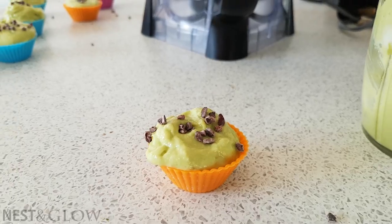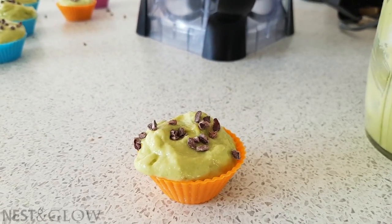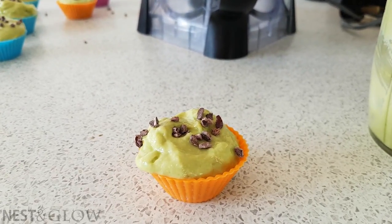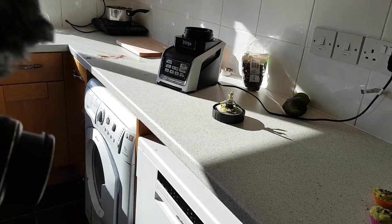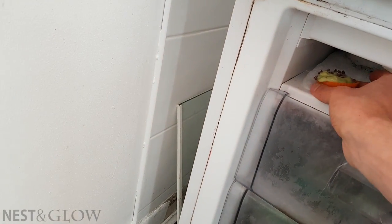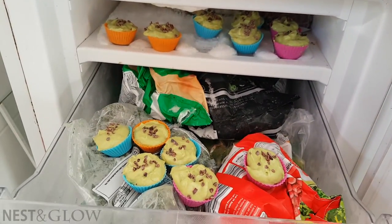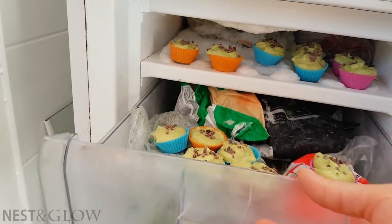These cheesecakes contain only a tiny amount of homemade coconut butter — I've got a recipe for that in another video — so they won't set in the fridge; they need to freeze for just two hours or so to firm up. At this point when I open the freezer I realise it's jam-packed and I'm going to have to carefully put these in, piling them up on frozen strawberries, peas, and an ice cube tray that desperately needs defrosting.